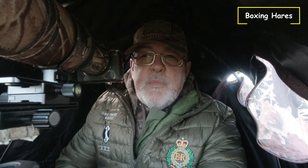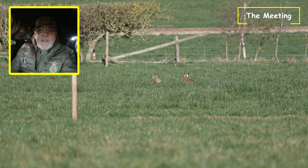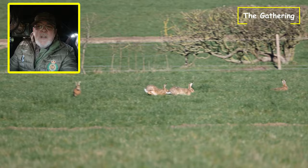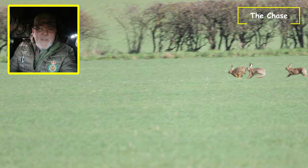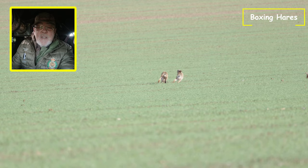My experience watching hares box, I would split it into four distinct phases. First, you'll see hares on the ground, ones or twos at rest just lying around. Phase two is what I'd call a gathering, where the hares come together in a group of quite some numbers. Phase three is where you'll start to see the bucks beginning to bother the does — following them, sniffing them, and then chasing them — and that's when you've got to be switched on. The final phase, phase four, is where the doe has had enough and she'll turn and start boxing the bucks.